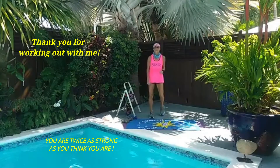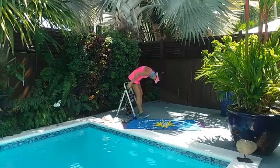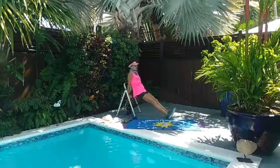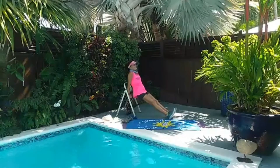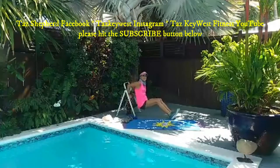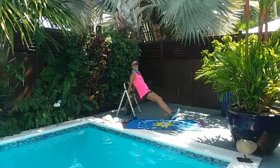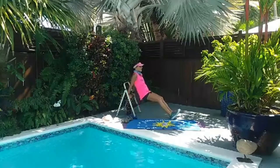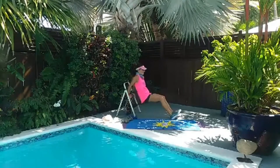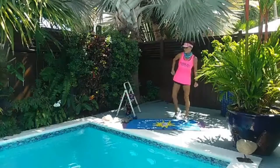One more set of triceps dips and then we're going on to deadlifts. You've got this. Thanks for tuning in — I love doing this with you guys. I really appreciate everybody that tunes in and subscribes to my YouTube channel. Last set of tricep dips — one, up, two, three, four. You need to be able to lift your body weight up. Six, seven. Eight more times and you never have to do it again — seven, six, come on, four, three, two, and one. But you didn't know I couldn't count — I'm a musician, can't count past four very well.